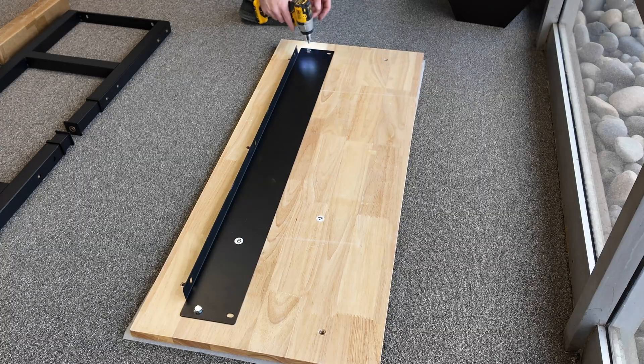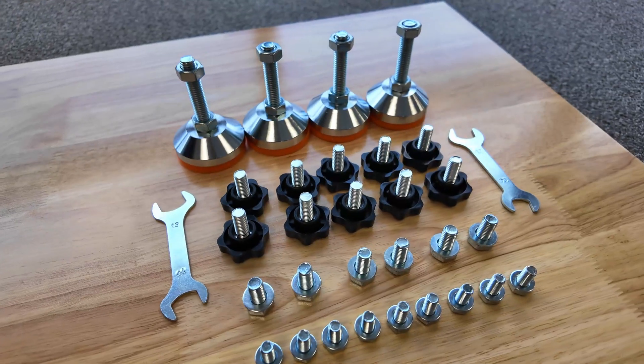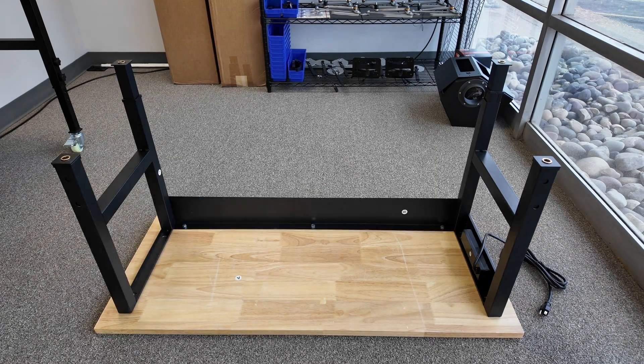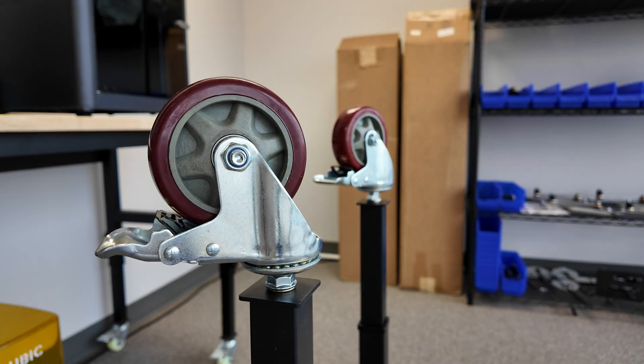We like using these Amazon workbenches to organize our shop. They have a one inch thick hardwood top, they look great and they're really pretty good value for how inexpensive they are. After this one is assembled we'll customize it to work with some of our shop tools.